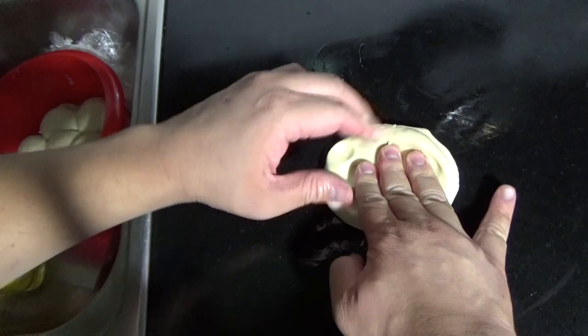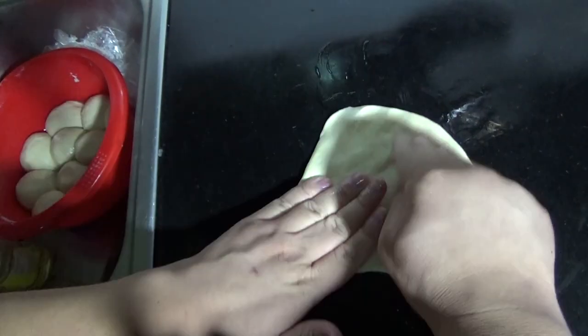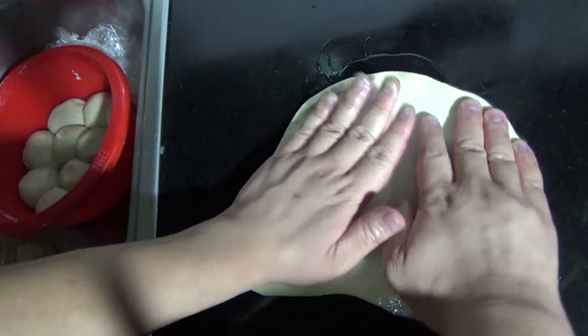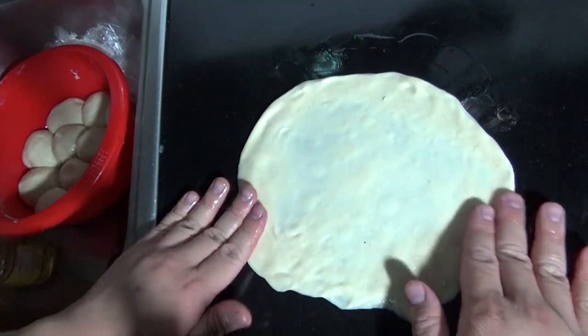Take your rested dough out of the refrigerator and place on an oiled surface. Spread the dough out with well-lubricated hands, and if the dough tears a little bit, it's not the end of the world — it'll still puff up just fine. Spread the dough slightly larger than you want to, to account for any spring back.